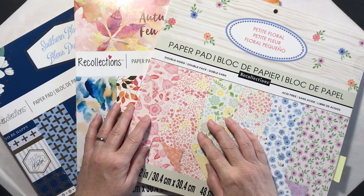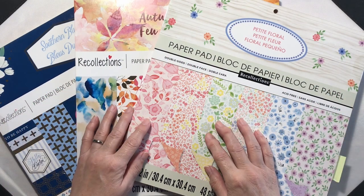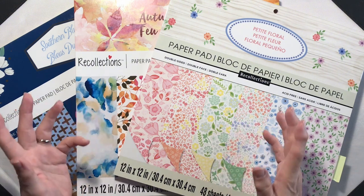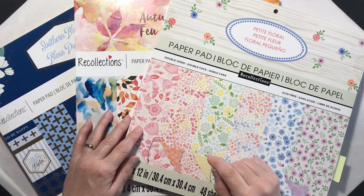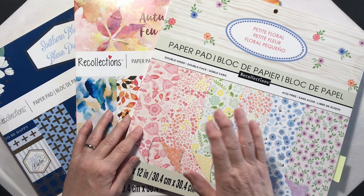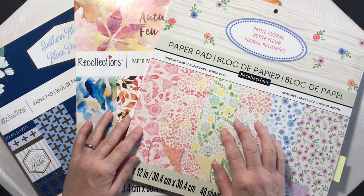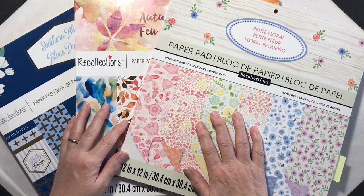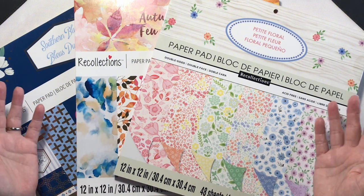Do you have a stack of 12 by 12 pattern paper but don't know where to start? Would you like to turn that paper into a set of stunning note cards with minimal effort? Today I'm going to show you a couple of quick and easy ways to turn each sheet into multiple cards — perfect for batch making. These ideas will have you crafting a whole collection in no time.